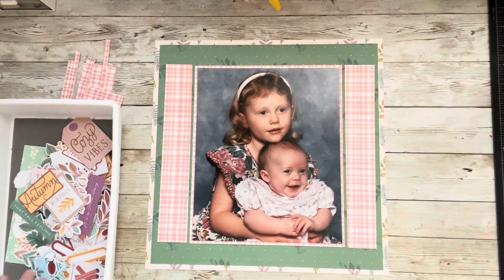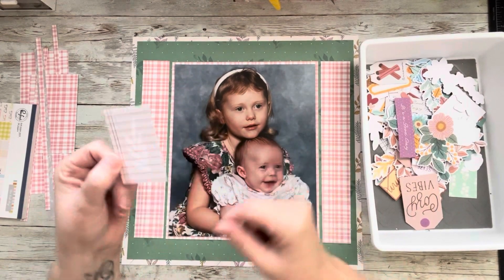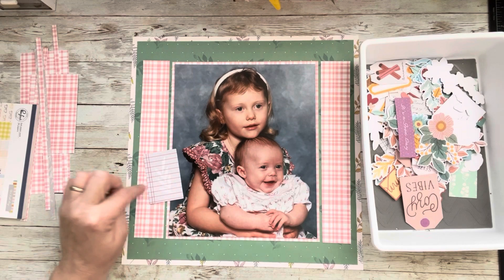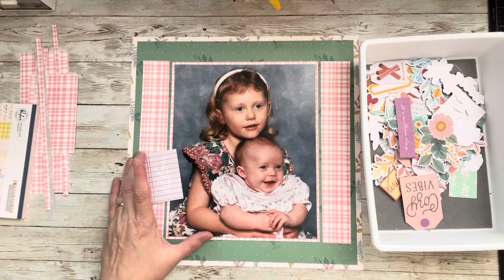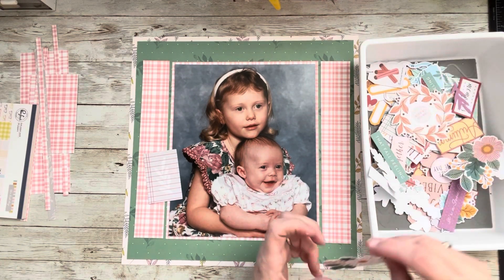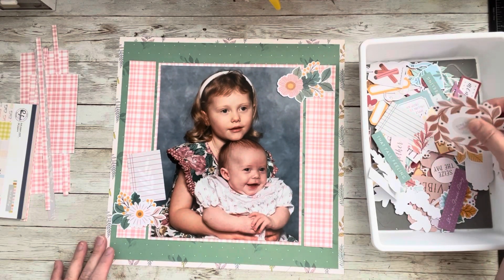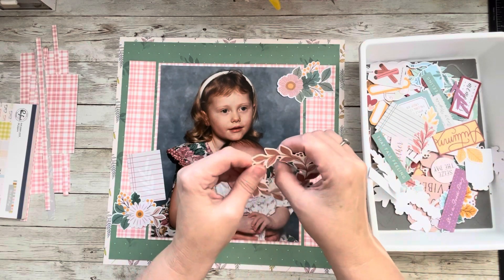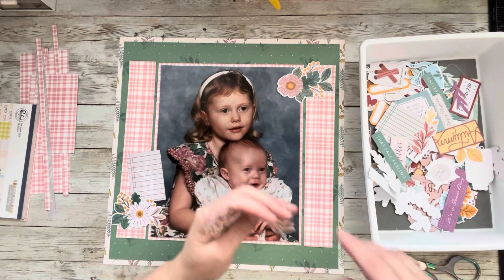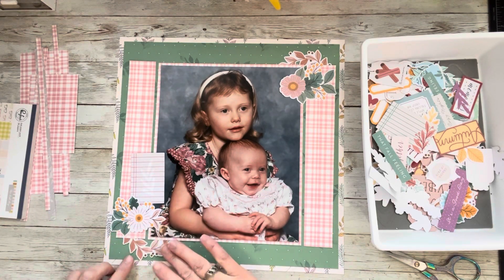All right, let's just have some fun. I've got it all out here. Look — here's even a little journal block that was in the ephemera pack. We are going to start with that, and I'll just journal that it's Jessica and Jasmine, the year, and where we lived — which was Billings, Montana. Then I'm going to create a cluster down here and a cluster up here. These were taken in the fall. Remember when we used to go to Sears? And who remembers Montgomery Wards for taking kids' photos?